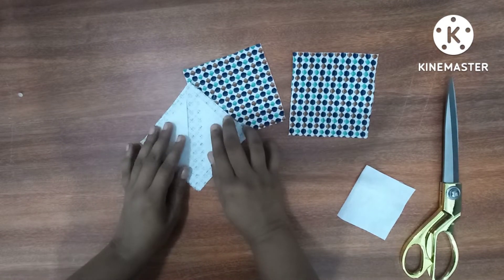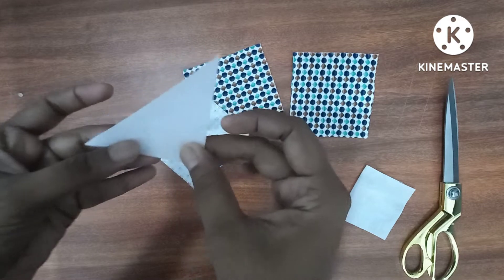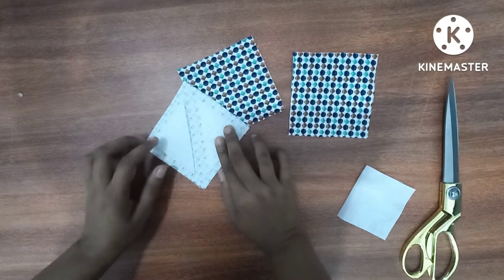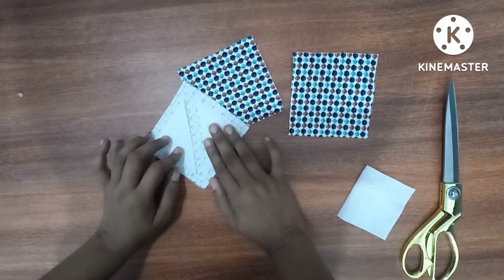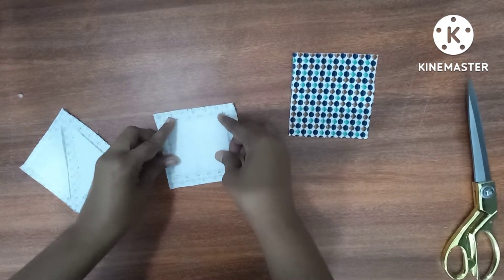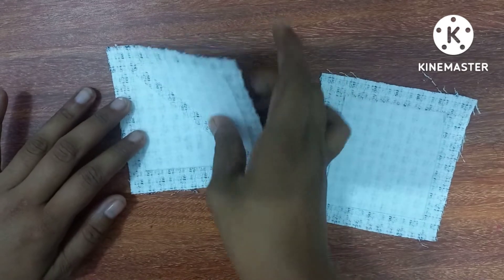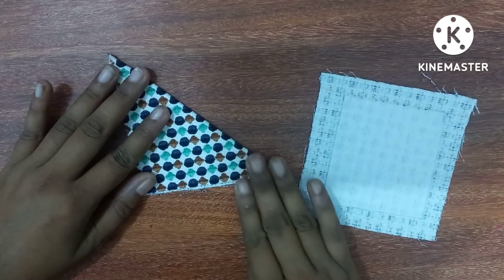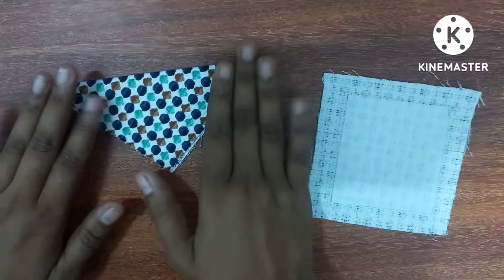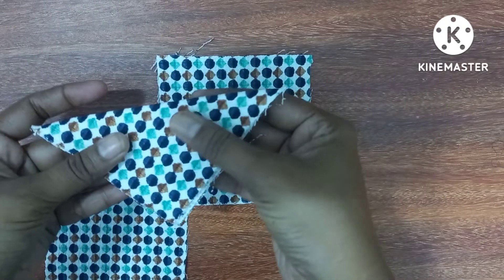If you want to use the fusing, you will need to use the fusing. Then keep making fusing.